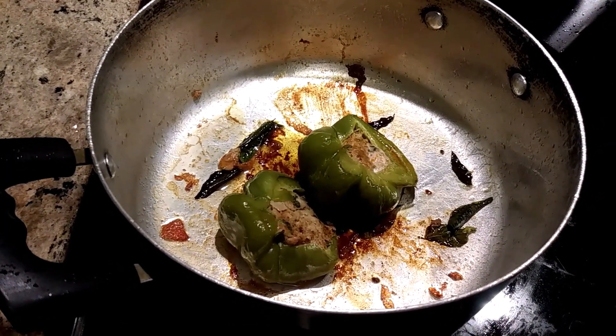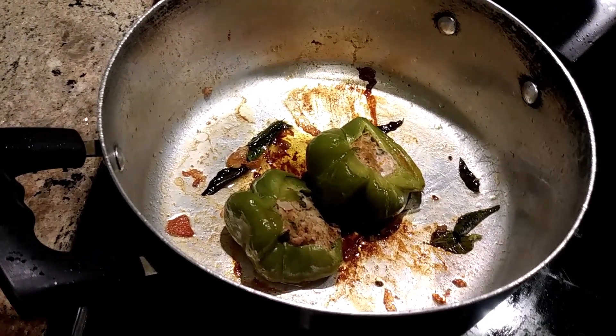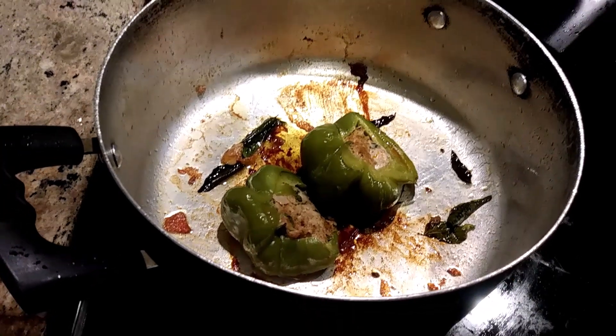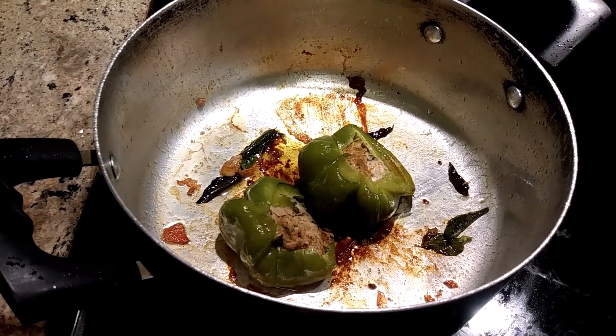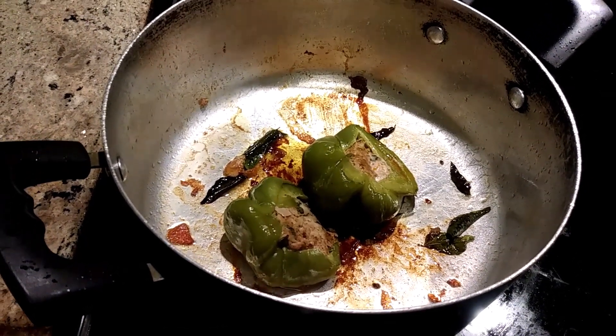I stuffed that mixture inside the green bell pepper and let it simmer for 10 minutes. Now it's cooked and it tasted very well.